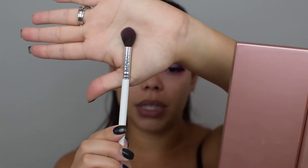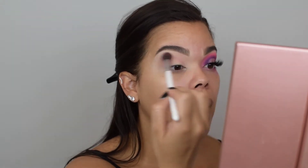Using my Jaclyn Hill x Morphe collection, we are going to blend out these shadows. I'm going to use the first pink shade, which is the lightest, and blend it out using a nice big fluffy brush. You want to cover a lot of area, focusing on your crease, creating the shape that we want to go for.